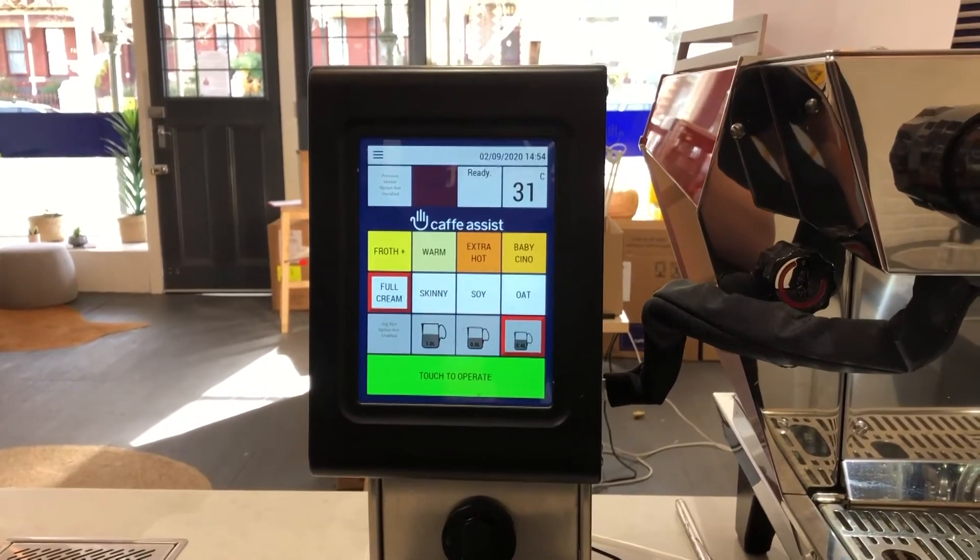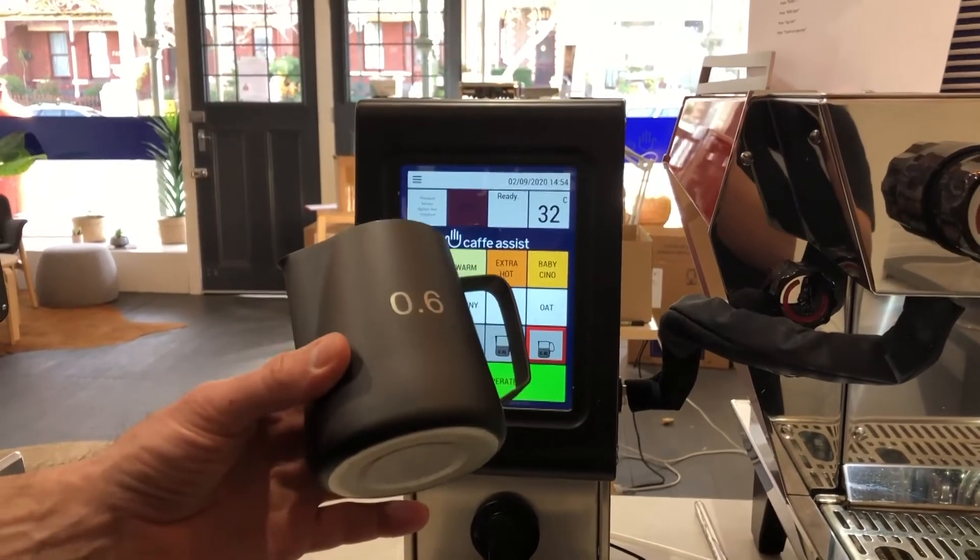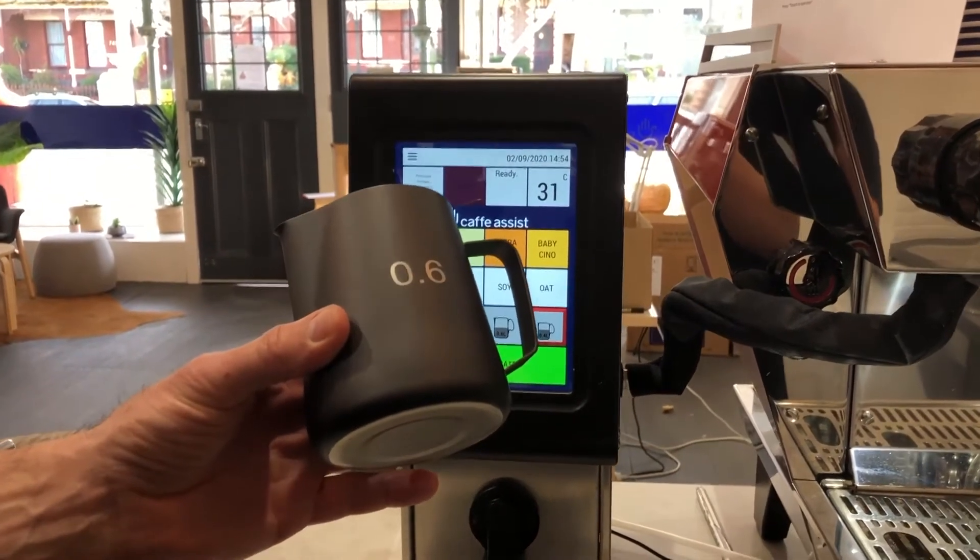So to start, step one: simply place an empty jug, 0.6 litre or larger, on the jug rest.